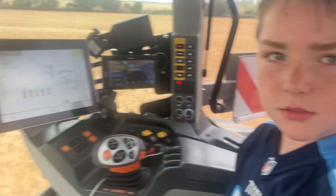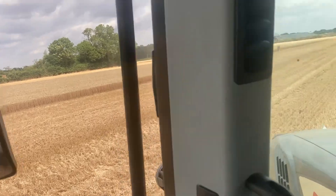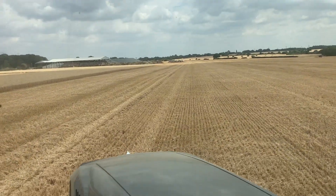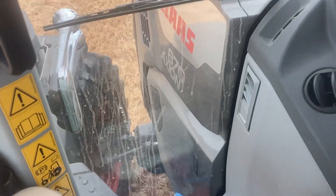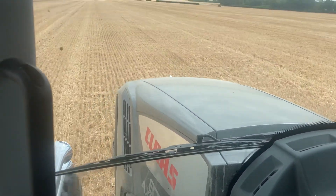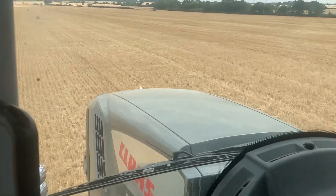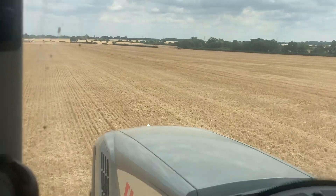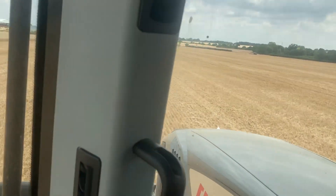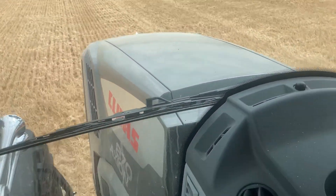You didn't spill any. No. Right, he can get up to the other end so we might as well head down here. Smooth, isn't it? Yeah. Quiet. It is better than what I thought it would be, because we're used to running — we've got a couple of John Deers, haven't we? It's as quiet or smooth as them.